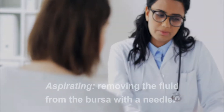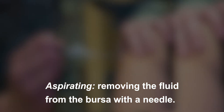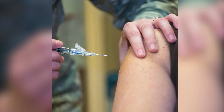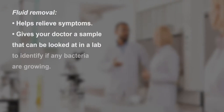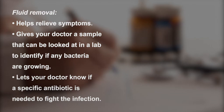If your doctor suspects that bursitis is due to an infection, he or she may recommend aspirating or removing the fluid from the bursa with a needle. This is commonly performed as an office procedure. Fluid removal helps relieve symptoms and gives your doctor a sample that can be looked at in a laboratory to identify if any bacteria are growing.